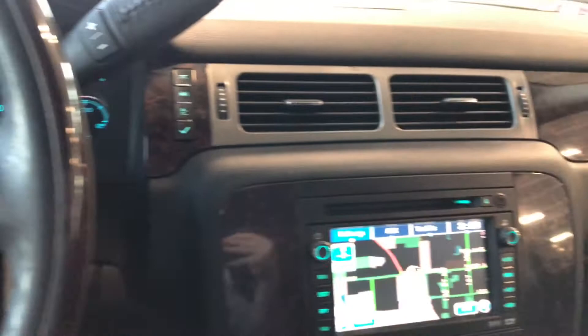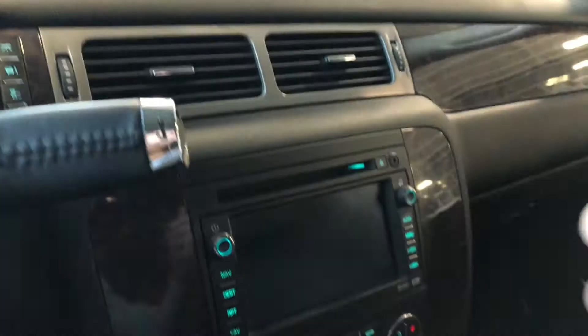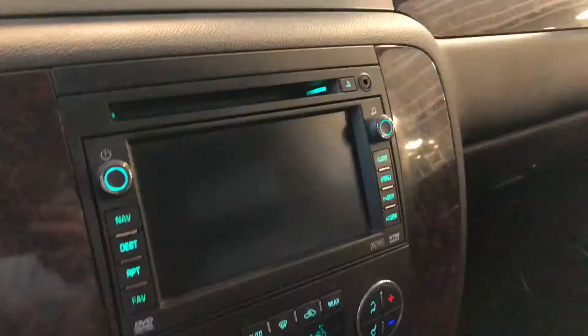Taking a look at our display here, right now we are on the navigation map screen where you can set your destination. You can also have your standard AM and FM. If we go into reverse, that'll bring the backup camera up for you.